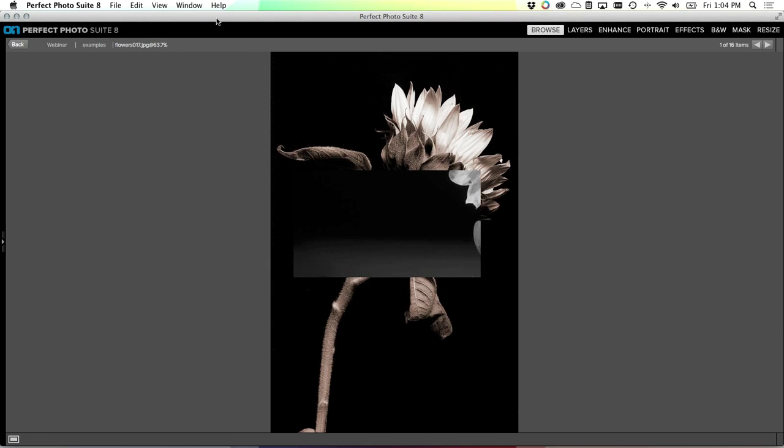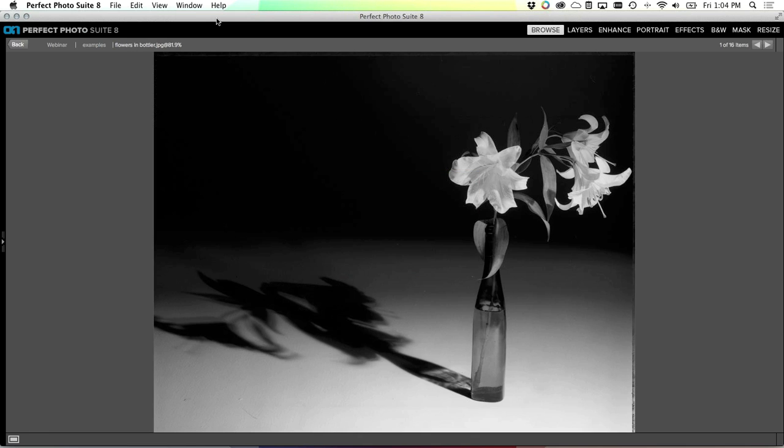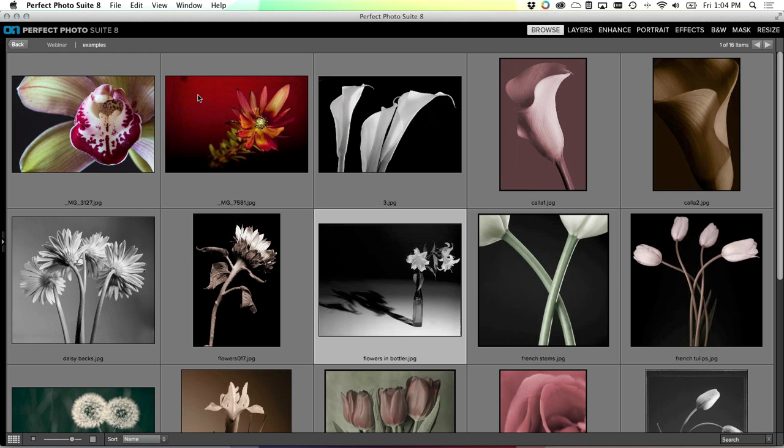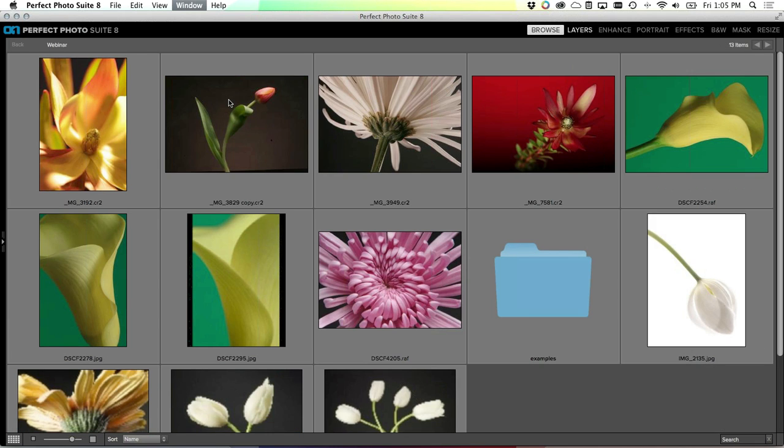I'm just going to show you a few quick examples of some flower pictures. I don't claim to be an expert but it is certainly a hobby that I enjoy. Let's go ahead and jump in and get started here. I'm using the Perfect Photo Suite today to keep track of my images. You don't have to do that - you could use the browse module, or Lightroom, or Aperture, or your file system, or just open your images straight through Photoshop.